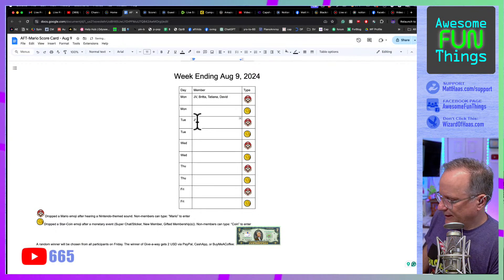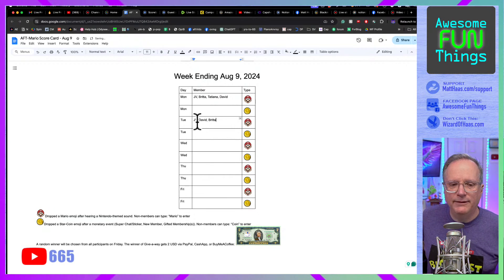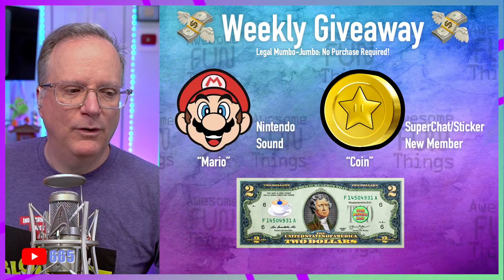We've got some Marios coming in. Remember, you don't need to be first — put the Mario in to get credit for today. You get a chance to win two bucks at the end of the week. You can put the emoji if you have channel membership, or just type the word 'mario' — that's technically free entry. I'm not breaking any Pennsylvania Department of Commerce rules; it's a free giveaway, not a contest.